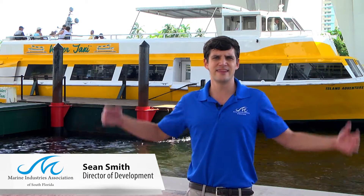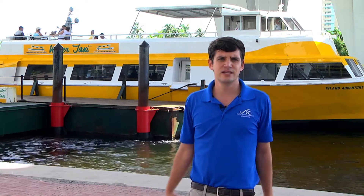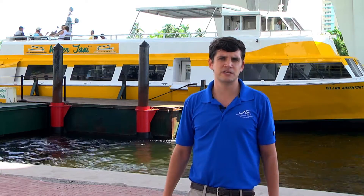Hey, I'm Sean Smith with the Marine Industry Association of South Florida and this is Salty Jobs. Today we're going to be visiting one of our marine industry companies, so follow me.